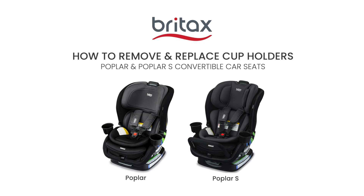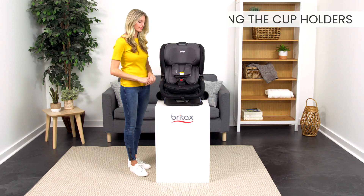Today, we'll learn how to remove and replace cup holders on the Poplar and Poplar S convertible car seats. First, we will install the cup holders.